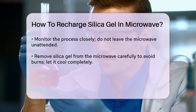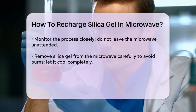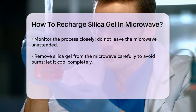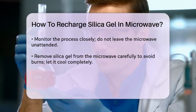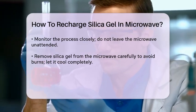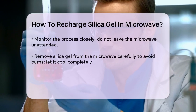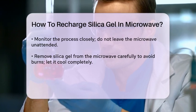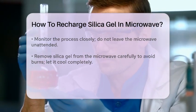It's essential to monitor the process closely. Never leave the silica gel unattended while it's in the microwave, as overheating can lead to serious issues, including the risk of fire. Once the silica gel is dry, remove it from the microwave and let it cool completely.